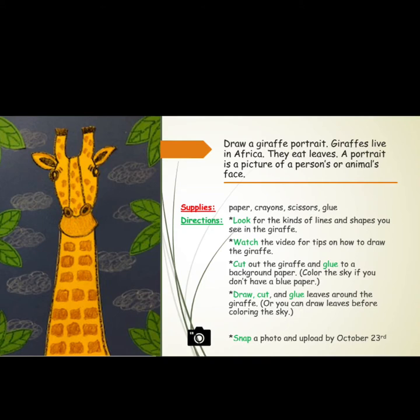Directions: Look for the kinds of lines and shapes you see in the giraffe. Watch the video for tips on how to draw the giraffe. Cut out the giraffe and glue it to the background paper. Color the sky if you don't have blue paper.